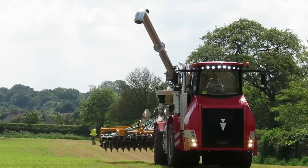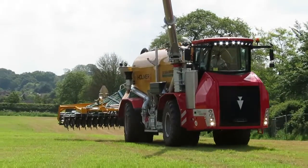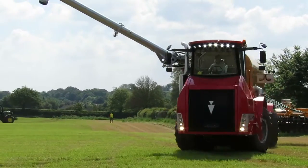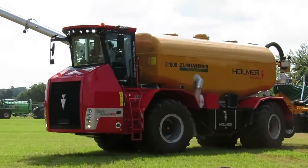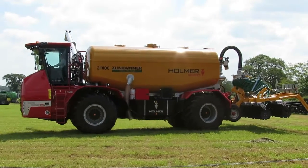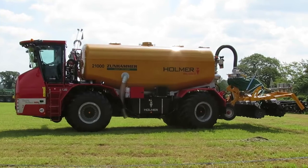It has four wheel steering, so it can either go parallel down the field straight, or it can turn in a very small circle at the end. It's offered a high working speed, and it's fitted with low ground pressure tyres.